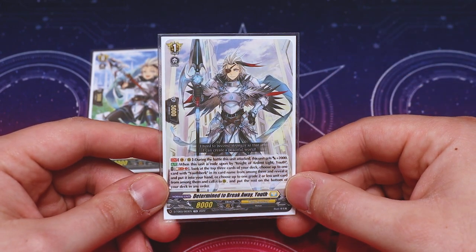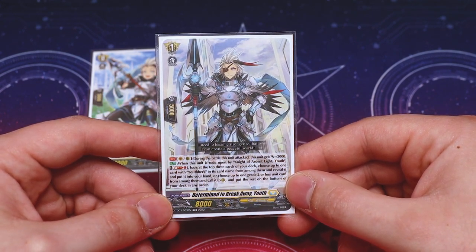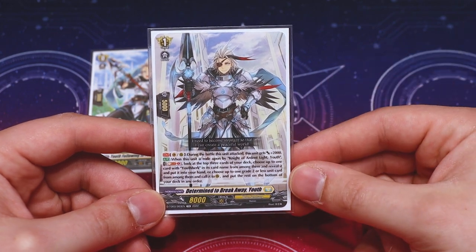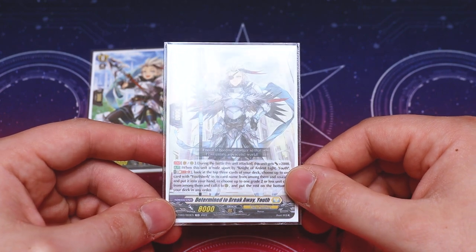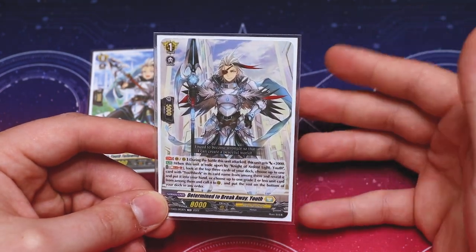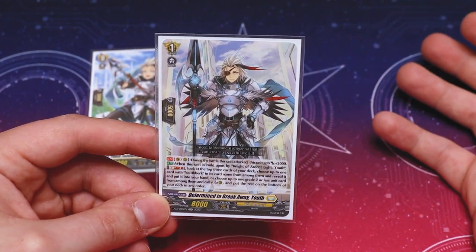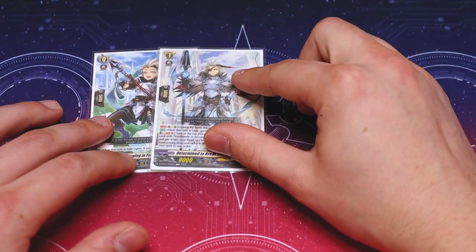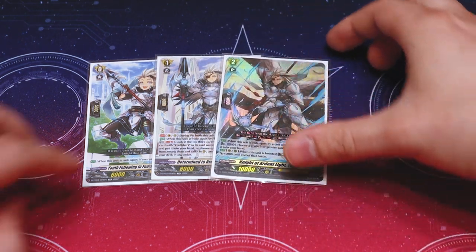The second skill is when it's ridden upon by Knight of Ardent Youth: you can Soulblast one, look at the top three, choose a YouthBurk or a grade two or less — you can add the YouthBurk to your hand, call a grade two or less to a rearguard circle, and put the rest on the bottom of your deck. This is just a really great card for building a board or getting the YouthBurks you need early. Then for the grade two, same one from the trial deck.